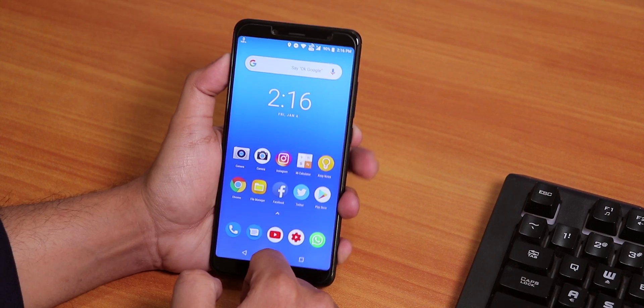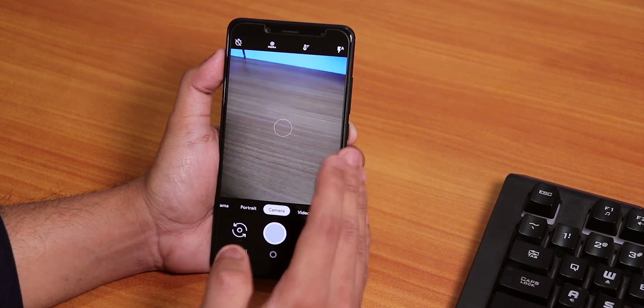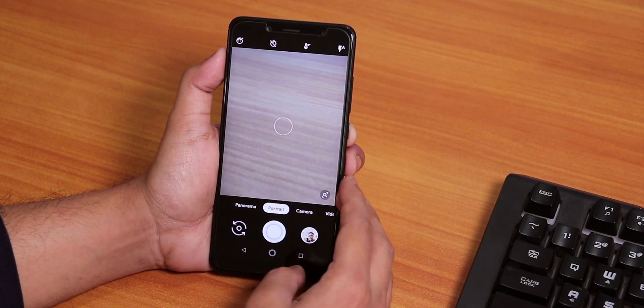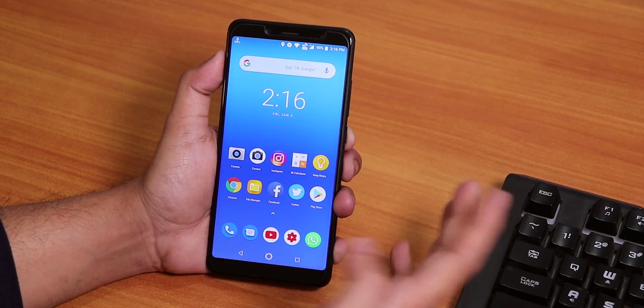Over here you do get Camera2 API pre-installed in this ROM. Let me just show you that I installed the Pixel 3 camera. As you can see it is working super fine, and you get the normal stuff like portrait mode. This is the latest Google Camera I could find on that website. I'll link it below if you want this Pixel 3 camera.